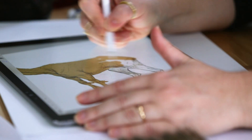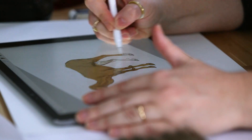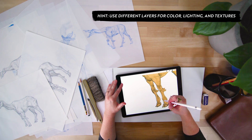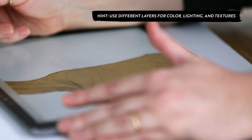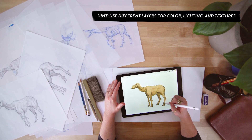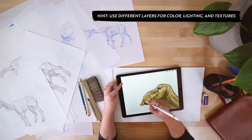To paint our trunk horse, I make a layer under my pencil drawing and start with a base color. As I work, I use different layers for different things. A layer set to overlay is good for lighting, while a layer set to normal is better for laying in opaque details on top of the pencil layer.